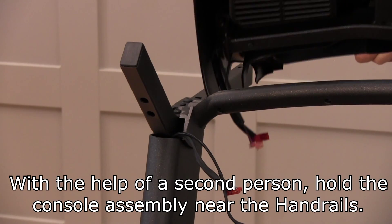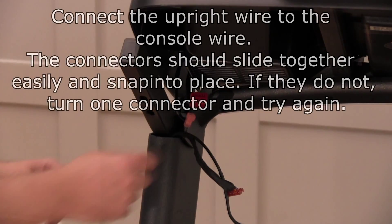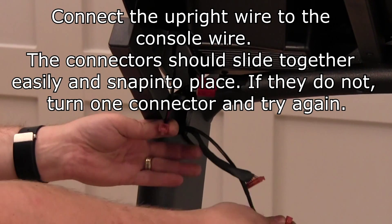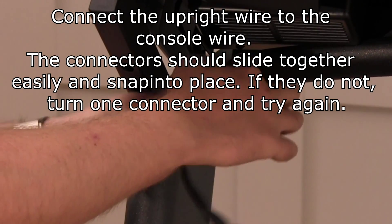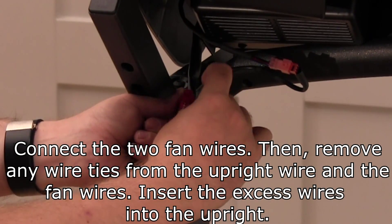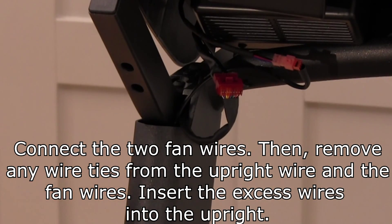With the help of a second person, hold the console assembly near the handrails. Connect the upright wire to the console wire. The connectors should slide together easily and snap into place. If they do not, turn one connector and try again. Connect the two fan wires. Then remove any wire ties from the upright wire and the fan wire. Insert the excess wires into the upright.